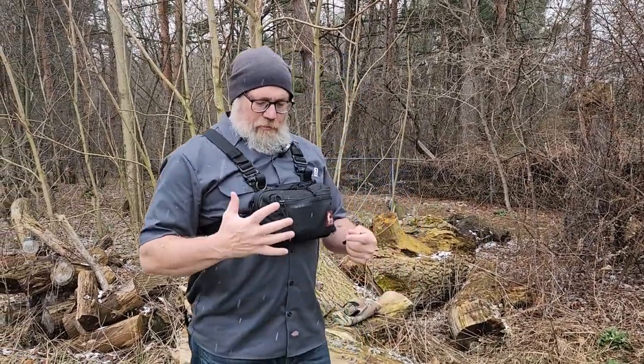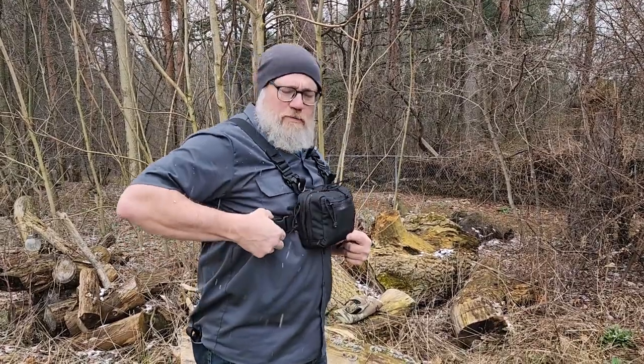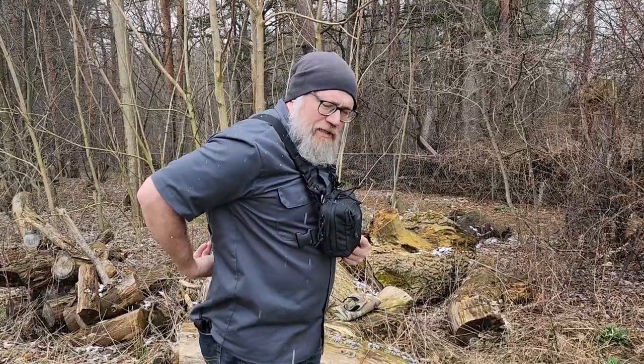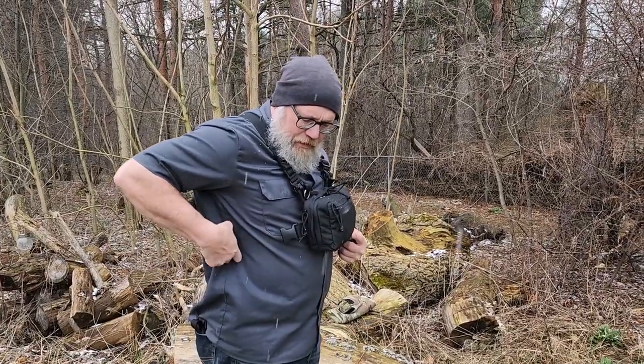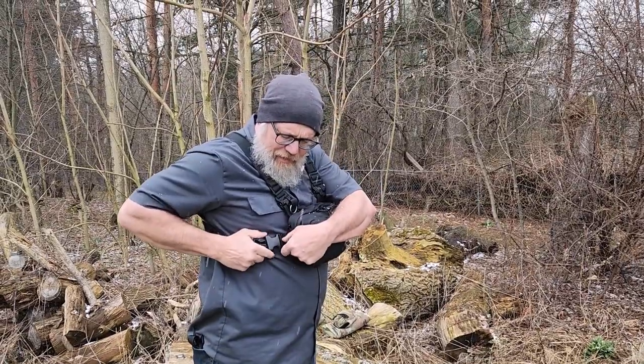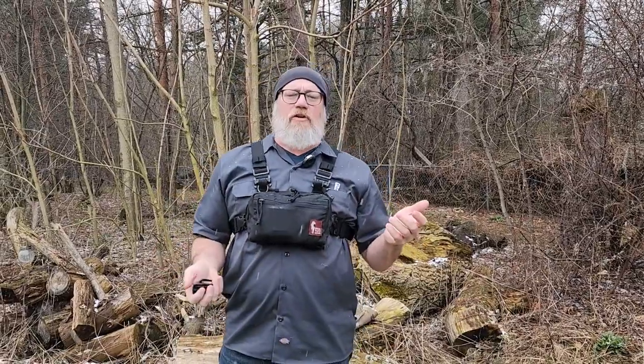The main thing about Hill People Gear — the chest rig, the Snubby, the large or the medium size — it's got just this one buckle here on the side, this side release buckle. That never bothered me; you slide it over your head and your left arm, and you're ready to go. But somebody had the idea of maybe being able to get out of it quicker.